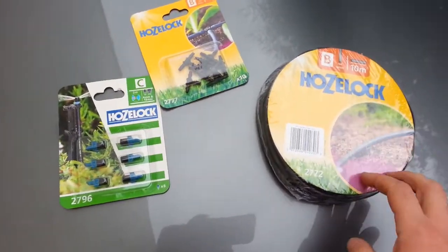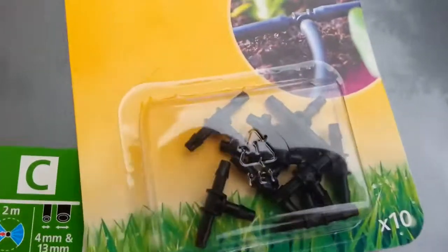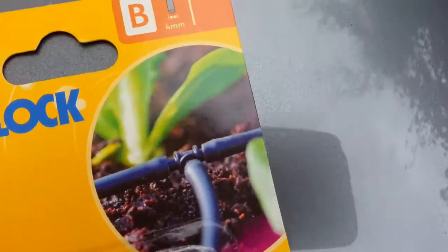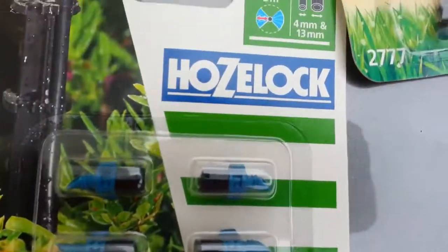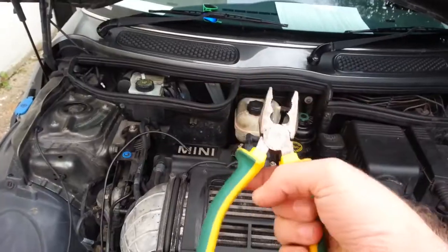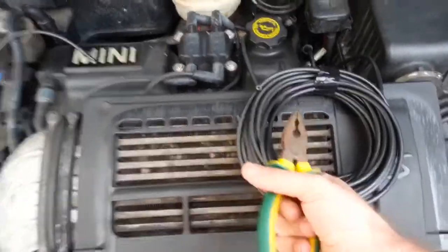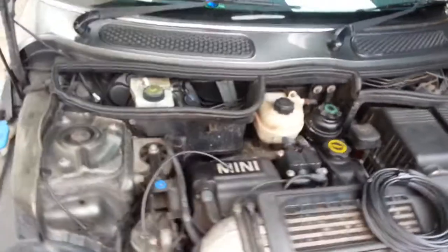These are the products we're going to use: rubber lines, T-connectors (four millimeters), and spray nozzles. The tools you're going to need for this installation are just for cutting the rubber lines.